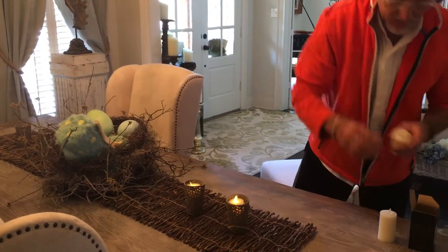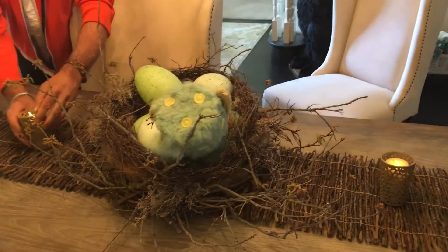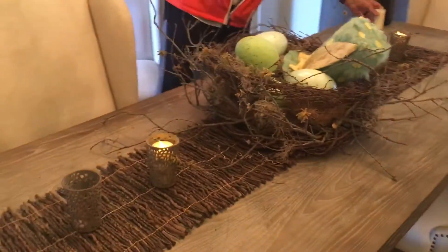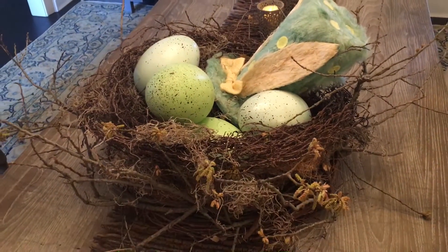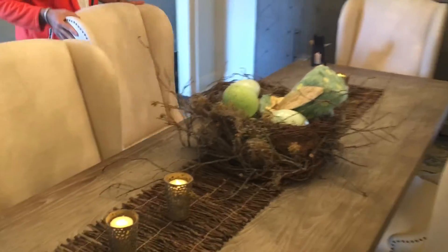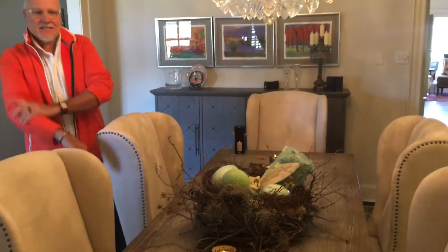I'll let my camera lady get on the other side of the front of the table so she can show you the hat and the eggs. Again, it's just a fun little tablescape for spring, lasts through Easter, and then we'll do something else. So have fun with your tables and enjoy turning them into the season that we're in.